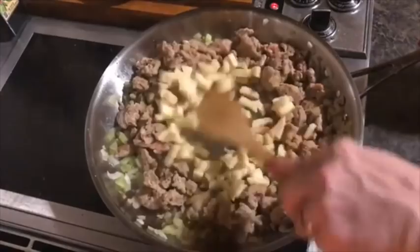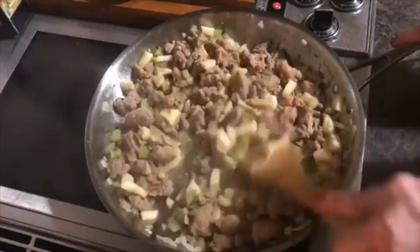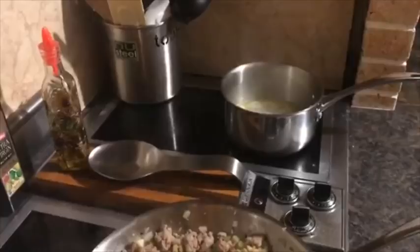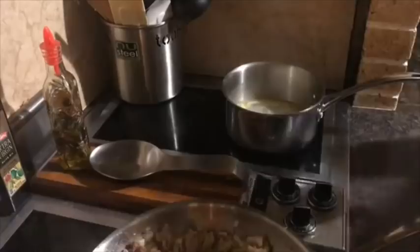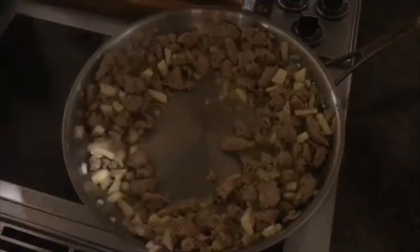We're going to put in a cup of green apples — the apples bring a nice sweetness to the stuffing. The water is boiling now, so we're going to add the stuffing mix to it. This is the gluten-free stuffing I'm trying from Aldi's. We're going to let this soak up for a while.